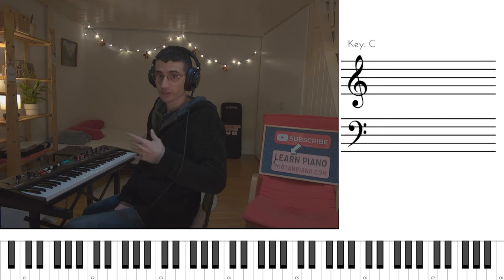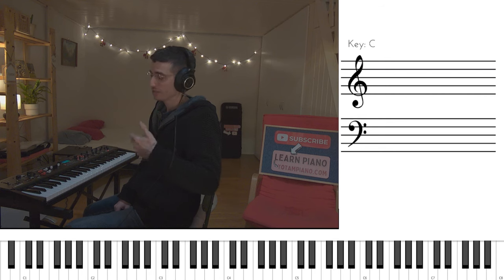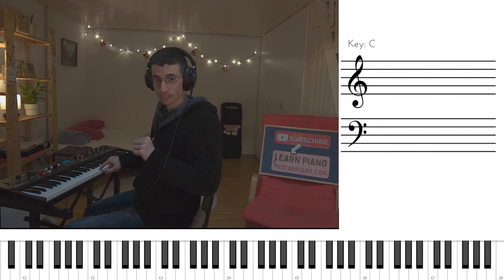Let's see how to arpeggiate the chords. We start with F, just like the intro, same pattern. Watch closely as I walk through the chords. Pay attention to this note — the F is pivotal in every single chord with the exception of C.